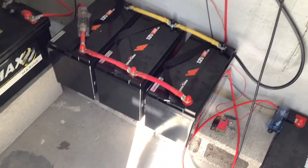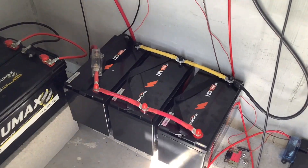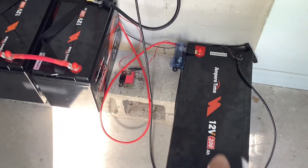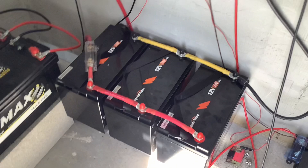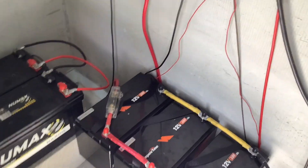Look at the flexibility here. To add more capacity I simply have to go buy another battery — that's another $300 and maybe $10 in cables. Compare that to adding another all-in-one unit at around $800, with other limitations on top. I'm just going to add one more battery here and I'll be done.